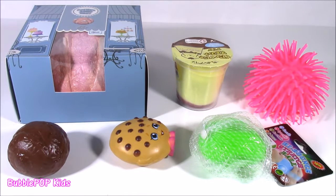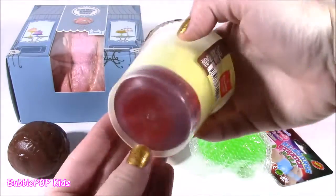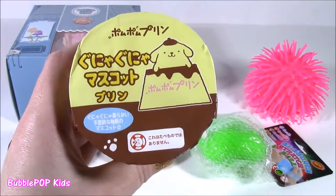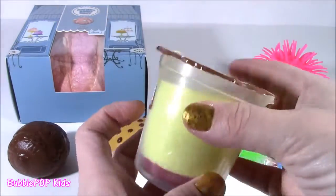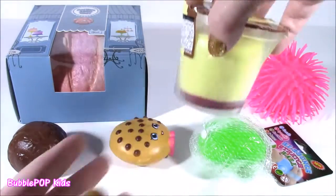Probably the one I am most excited to cut into is this one. It looks like flan or some kind of a custard dessert — but it is not food or dessert. It is some kind of a squishy. It's such a cute container. It looks like pudding. That's going to be really good.